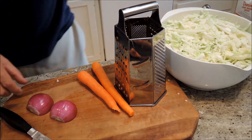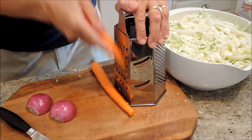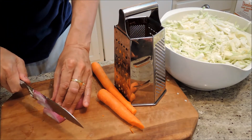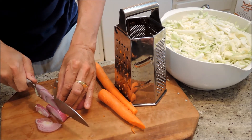Alright, next we're going to prepare the other salad ingredients. I'm going to shred up two carrots and thinly slice one red onion — little tiny shreds — and then they're going to go right in the bowl.